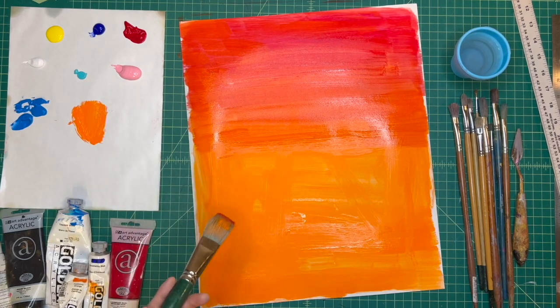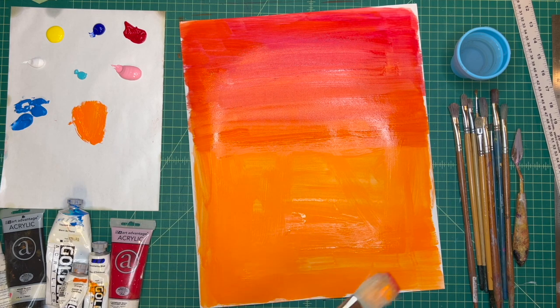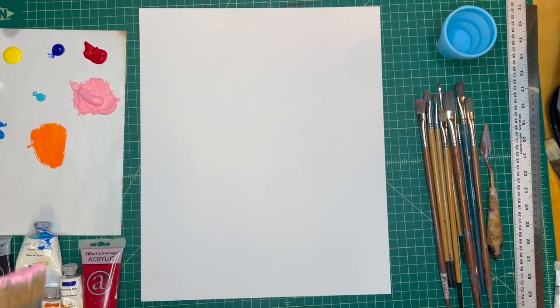I feel like it kind of gives me sunset vibes, like we're in the summer. I find that orange is a really energizing color, so when I use it for my art it's very bright and it pops. The thing with color is that what you use can create more of an effect — if you use bright or warm colors, it adds more of this kind of bright pop. For the next exercise, we are going to explore layers in painting, and the reason why we do layers is because there is a background and a foreground.